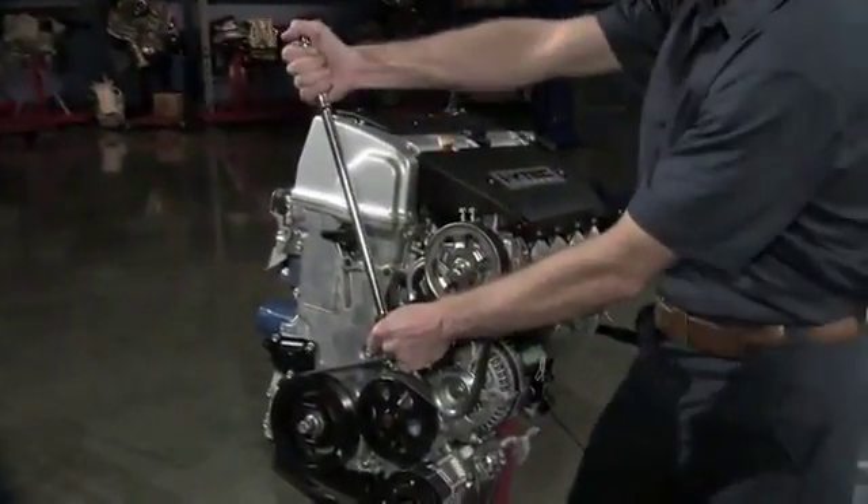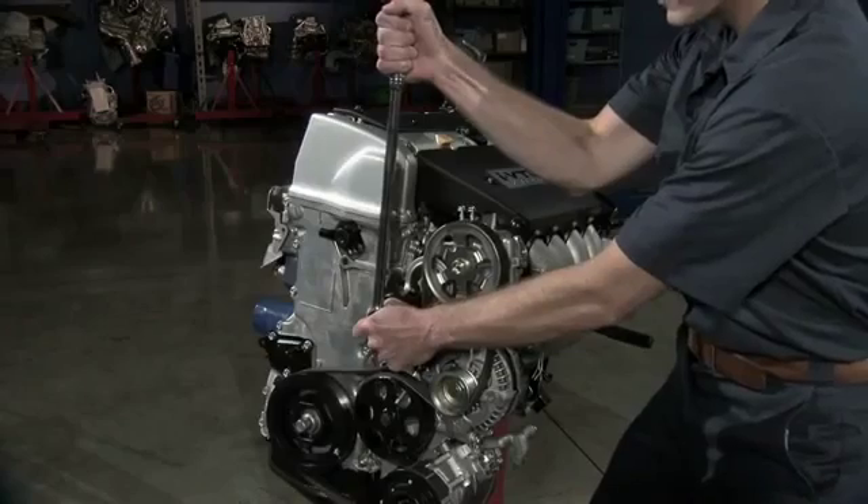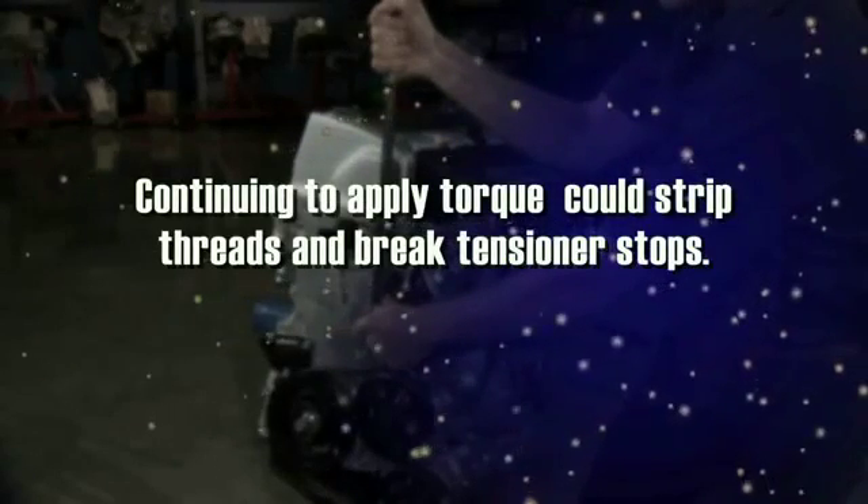Move the tensioner in the direction that provides belt slack. It will only move a limited amount. Continuing to apply torque beyond the limit could strip the threads on the pulley mounting bolt and even break tensioner stops.